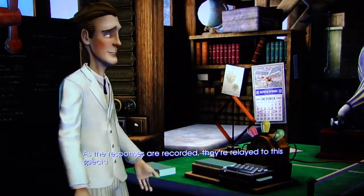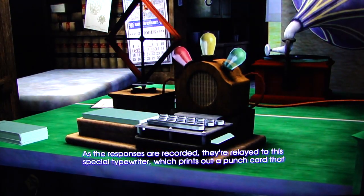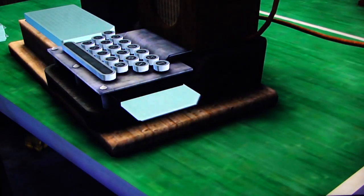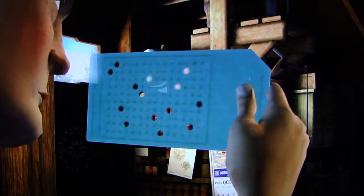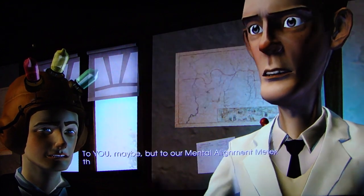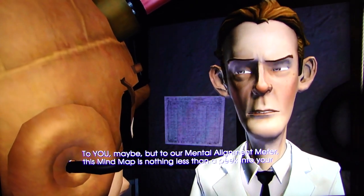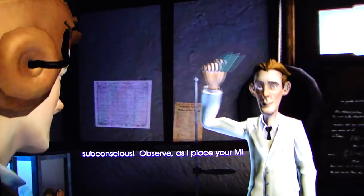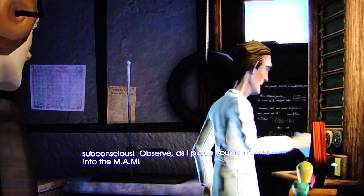As the responses are recorded, they're relayed to this special typewriter which prints out a punch card that represents the subject's mind map. All I see is a bunch of holes. To you, maybe. But to our mental alignment meter, this mind map is nothing less than a peek into your subconscious. Observe as I place your mind map into the M.A.M.